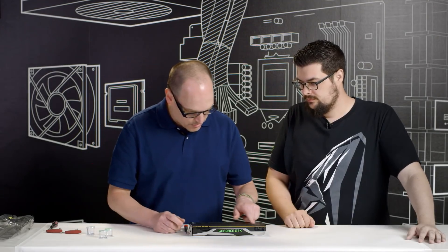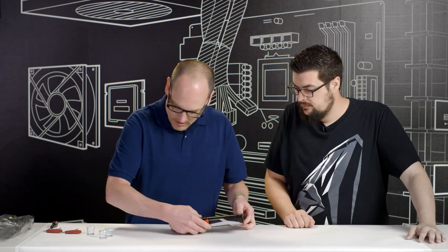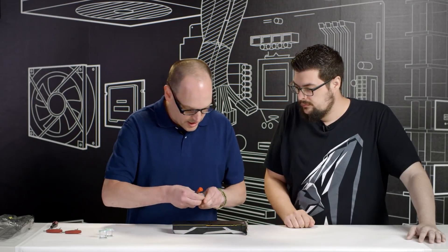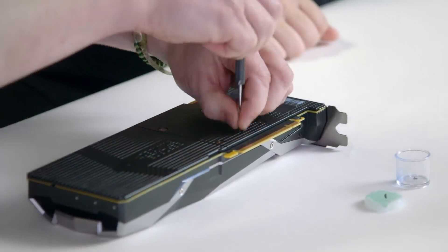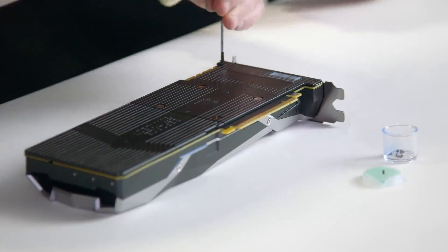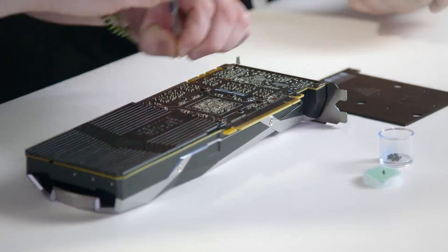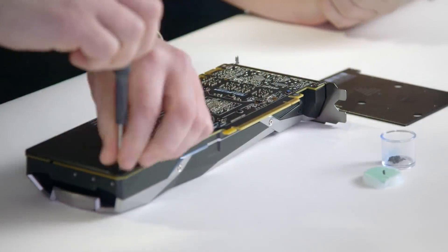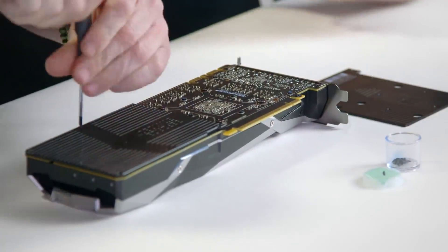First thing we need to do is remove all these little tiny screws and the four screws on top. We're going to use our first container, labeled number one. You want to keep your screws in the correct order so when you go to put it back together you know exactly where they go. There are probably about 50 screws in total on this entire card.